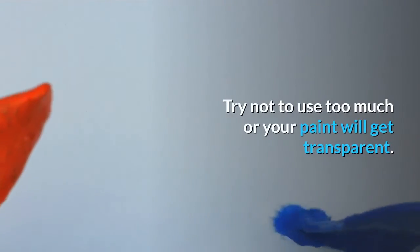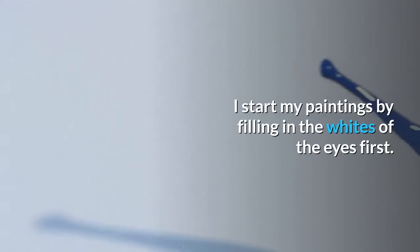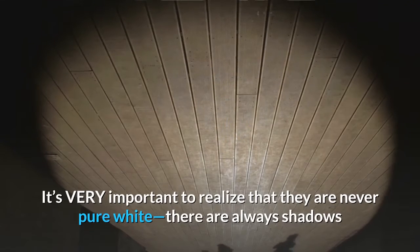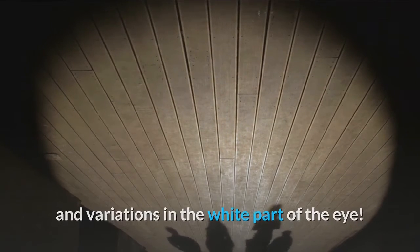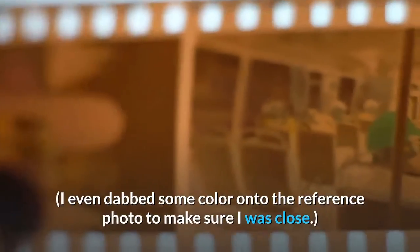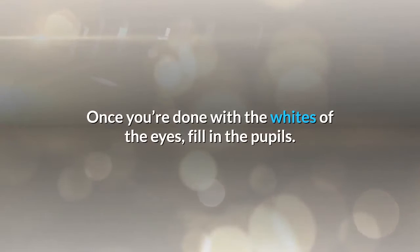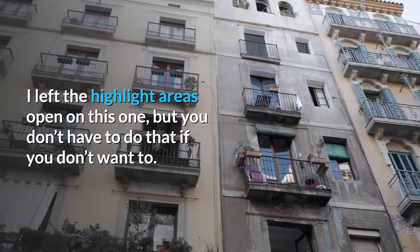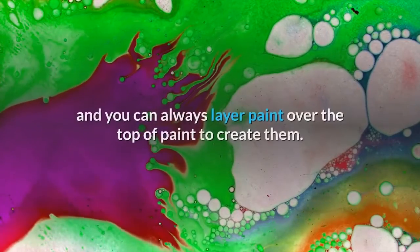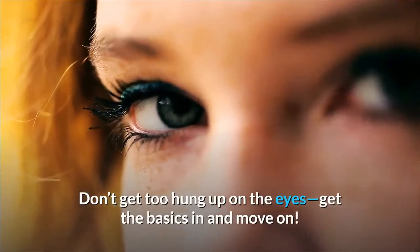Try not to use too much linseed oil or your paint will get transparent. Step 4: Start by painting the eyes. I start by filling in the whites of the eyes first. It's very important to realize that they are never pure white — there are always shadows and variations in the white part of the eye. I started with white and added a little ultramarine and umber. I even dabbed some color onto the reference photo to make sure I was close. Once you're done with the whites of the eyes, fill in the pupils. Highlights will be added at the end, and you can always layer paint over the top to create them. Don't get too hung up on the eyes — get the basics in and move on.